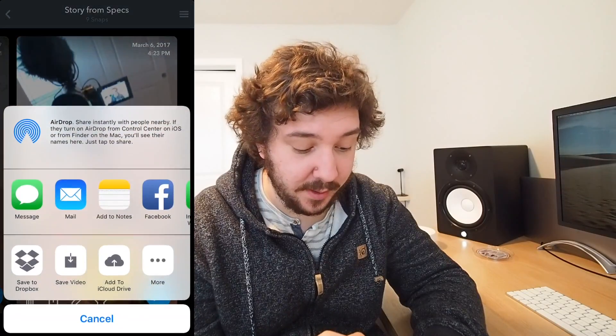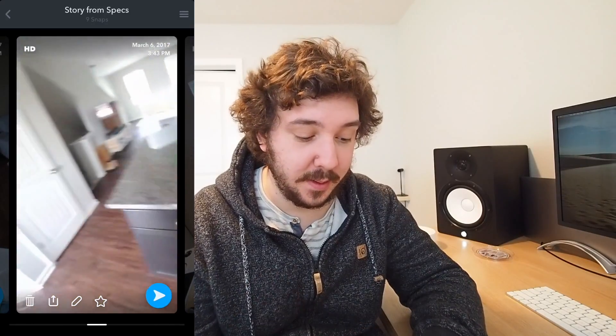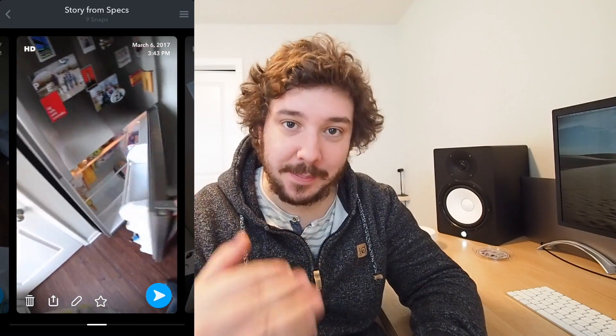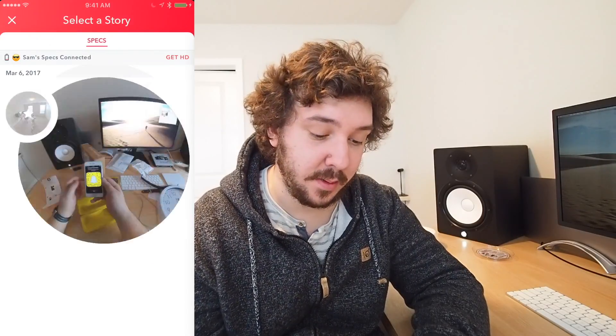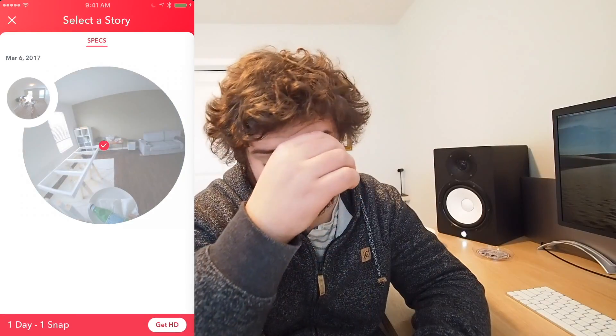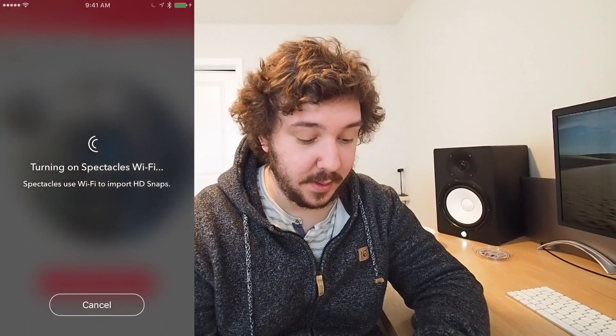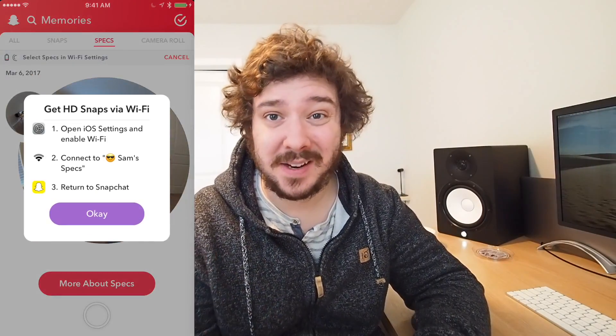So I can save it, but I'm not going to yet, because it doesn't have HD. You can see this one has HD in the top left — you have to do HD separate. It doesn't do it automatically, and that's kind of a bummer. So let's download the HD video. Easy enough — you can just hit 'Get HD' here on the top right, and it'll take a minute. It has to turn on the Wi-Fi for your specs, so it only does HD over Wi-Fi, which is kind of a pain.